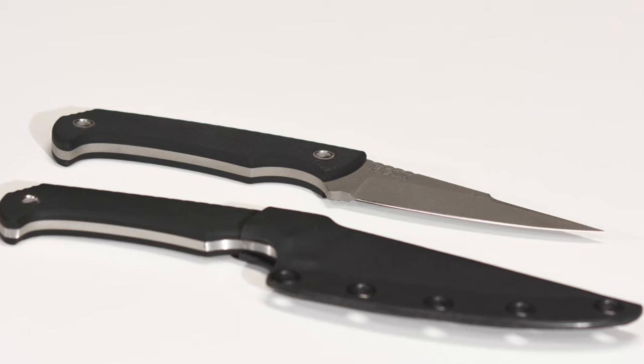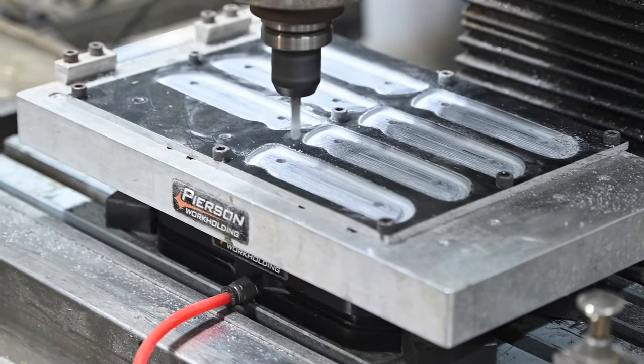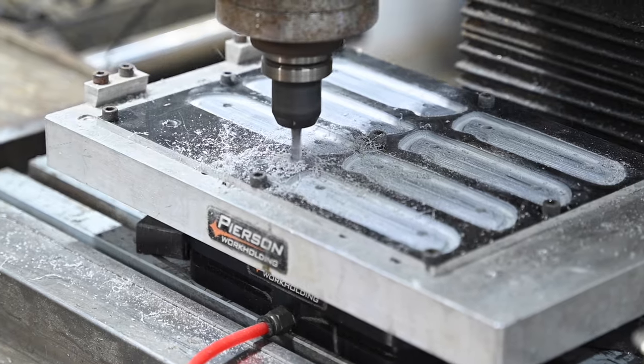The point is that this knife right here — I once actually counted how many operations there were in it. There are about six or seven CNC operations in this knife, and the total number of operations — I actually counted each and every little thing that I did to make this knife — was 52 different operations. So what that means is the CNC does about ten percent of the work. It's an important ten percent, but you still have a ton of other stuff.